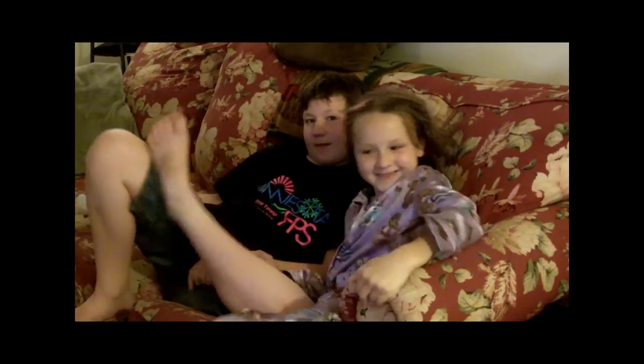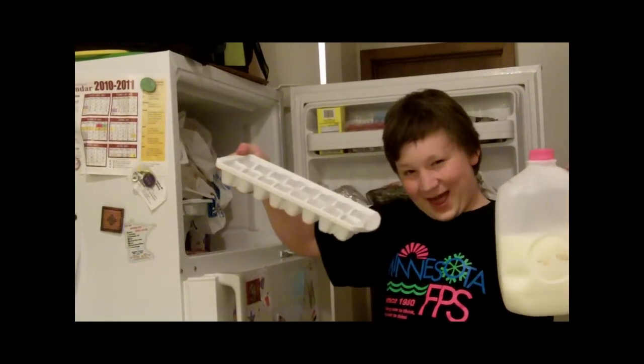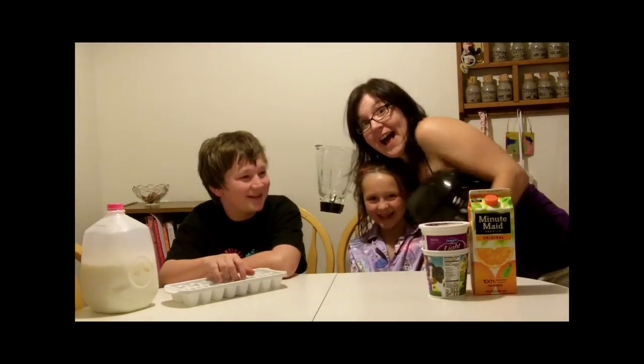All right, guys, let's get everything together. I got the orange juice and the yogurt. And now we've got the ice and the milk. I've got the blender. Let's start smoothing.